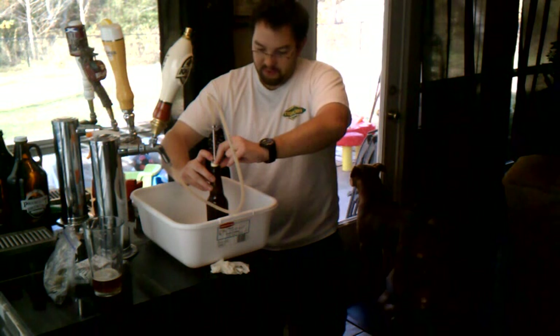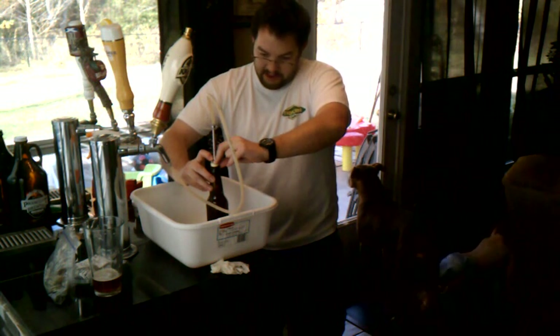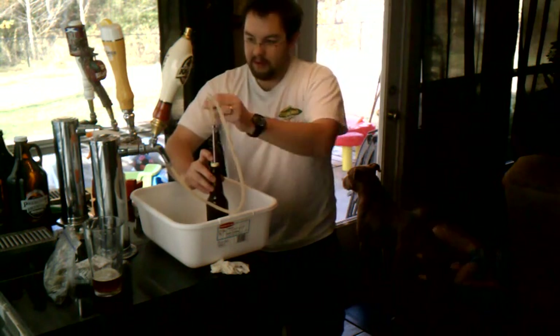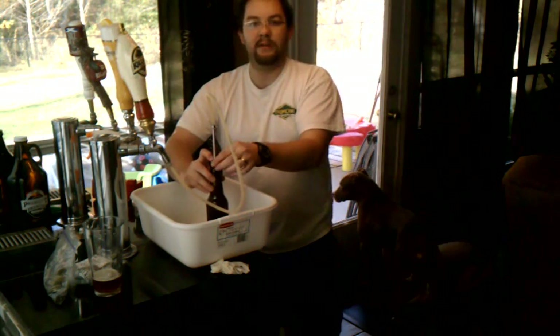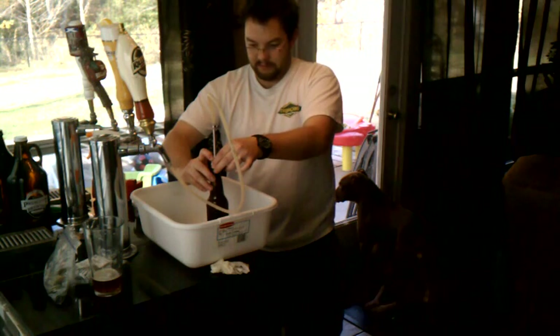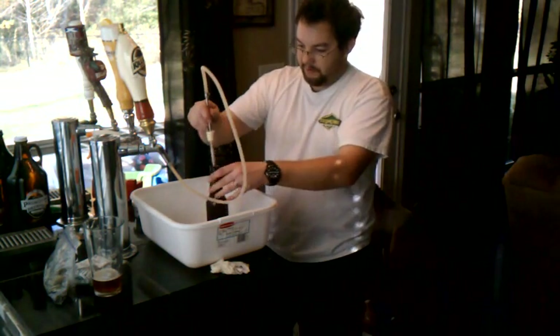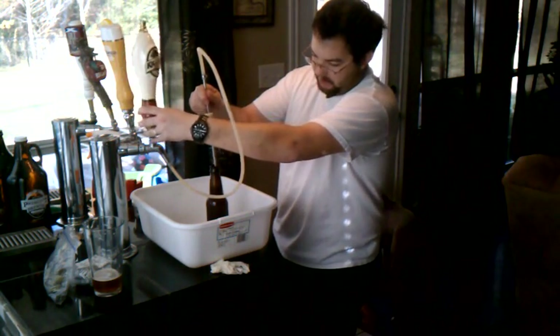You can really control how quickly and how much foam you fill the bottle with using this little needle valve. Most of the time I have to give it a little bit extra because I don't quite get enough foam in there.